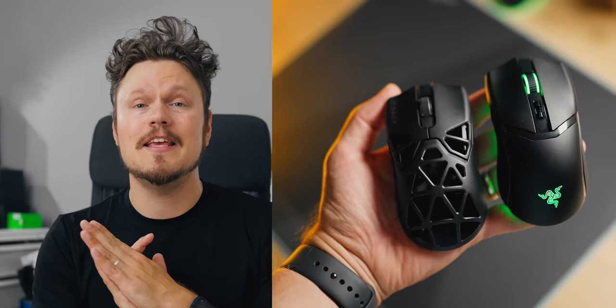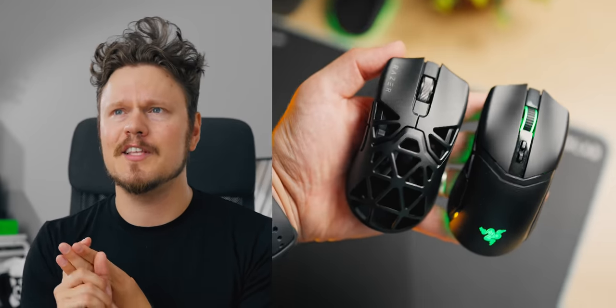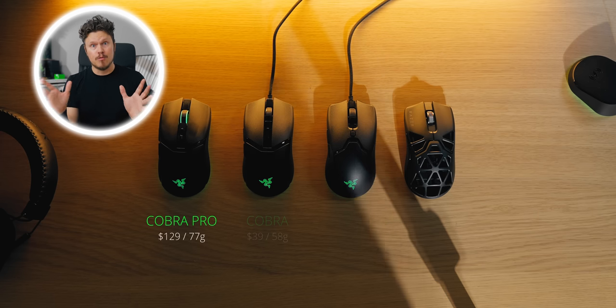All people are asking for is a wireless Viper Mini. And what does Razer do? They launch the Viper Mini Signature Edition — super expensive, full of holes. Sure, magnesium alloy is beautiful and nice to hold, but fast forward to now, we have the Cobra line.